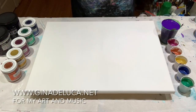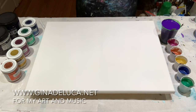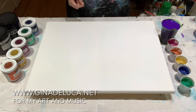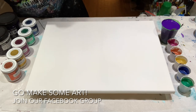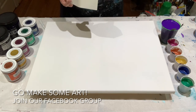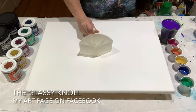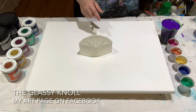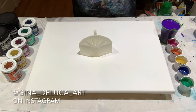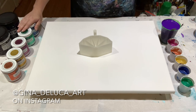Hey everybody, Gina DeLuca here. Today I am going to be trying something new — I'm going to be using a split cup that was sent to me from some friends who have an Etsy shop. I will put the link in the description box. I'm going to be doing a straight pour, so I'm going to put a different color in each channel.